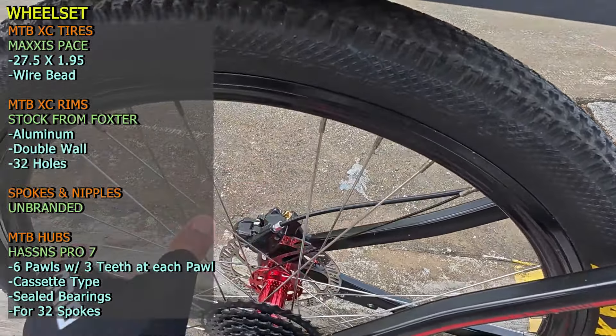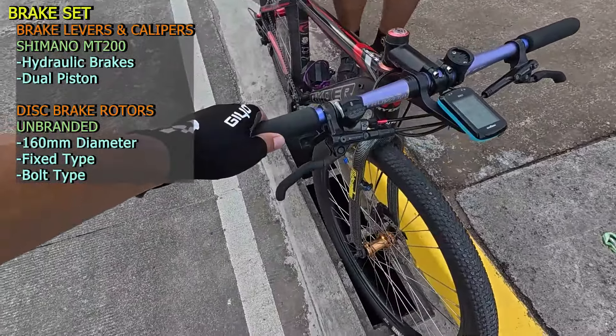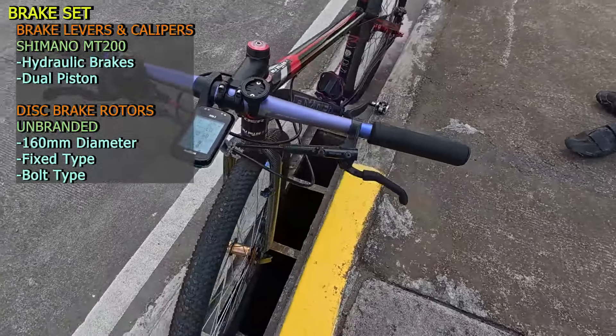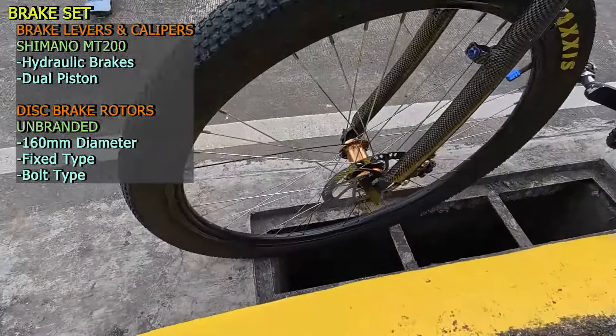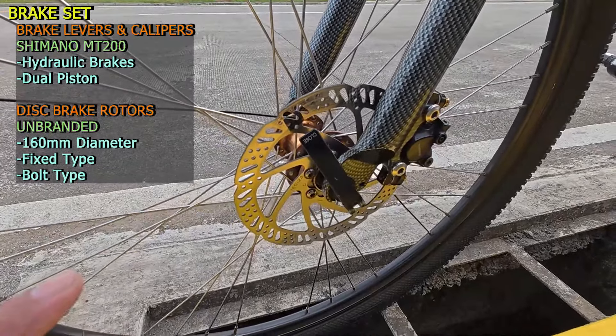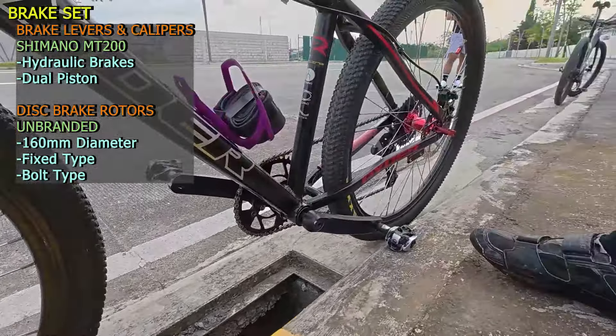Galasa lang sa kanyang brake set — pambansang brake set, Shimano MT200 na hydraulic brakes and dual piston. Galasa lang sa kanyang rotors — unbranded ito, 160 millimeter ang diameter harap tsaka likuran, parehas na fixed type and bolt type display ng rotors.